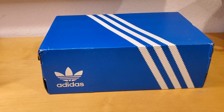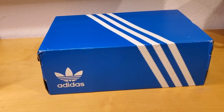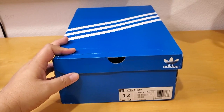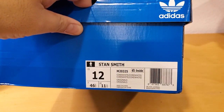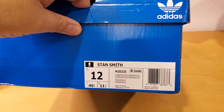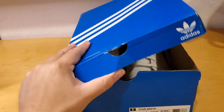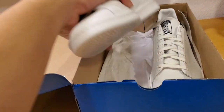Hey, what's up everybody, welcome back to another shoe review. My name is David and I got a special shoe unboxing and review for you guys today. I got the Stan Smith, yes, this is a Stan Smith in size 12. This shoe retails for around $80, but I got it for around $65 on Amazon.